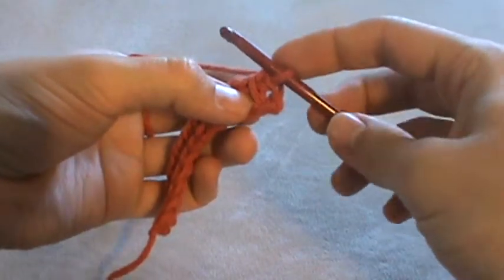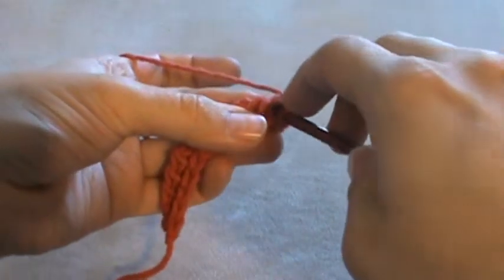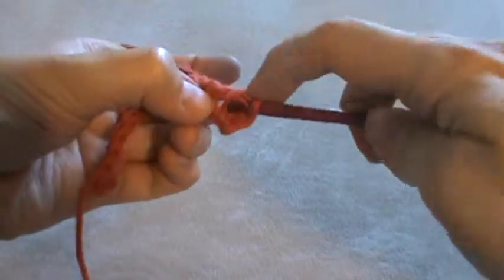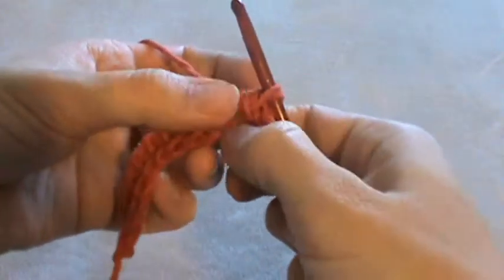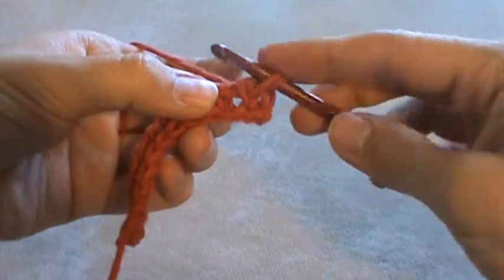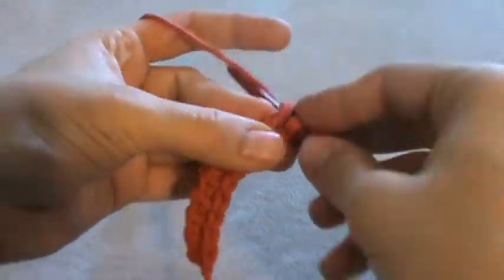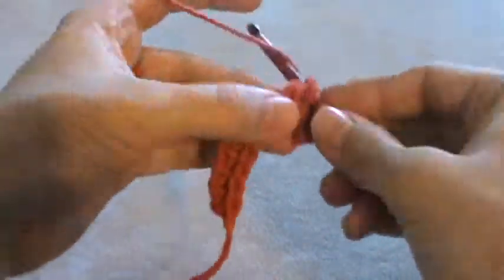Insert your hook from the front to the back between the two vertical bars and pull up a loop. You can see on each stitch that there are two bars — one that's in front and one that's in the back. Insert your hook between those two bars, pull up a loop, and do that with every stitch all the way across.